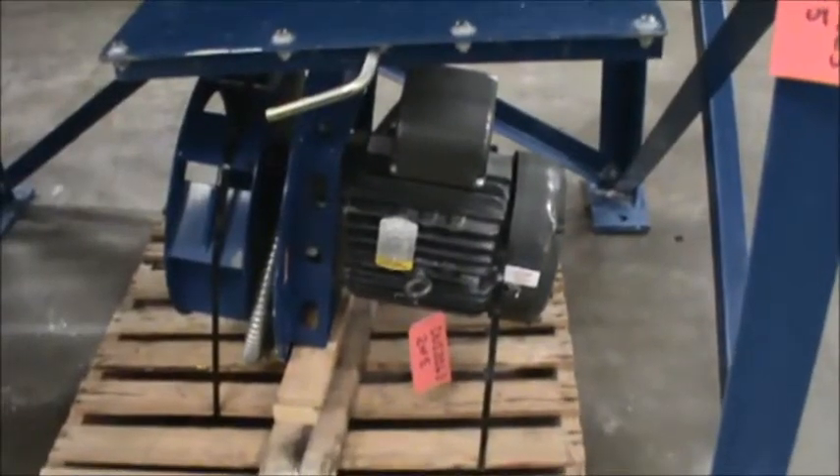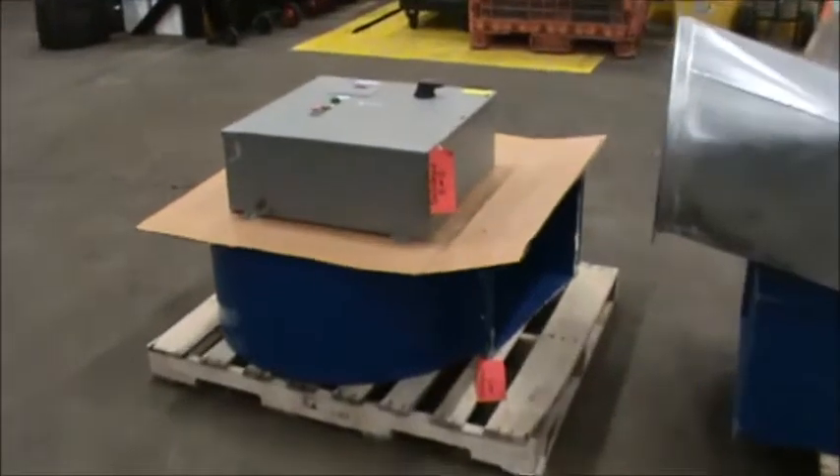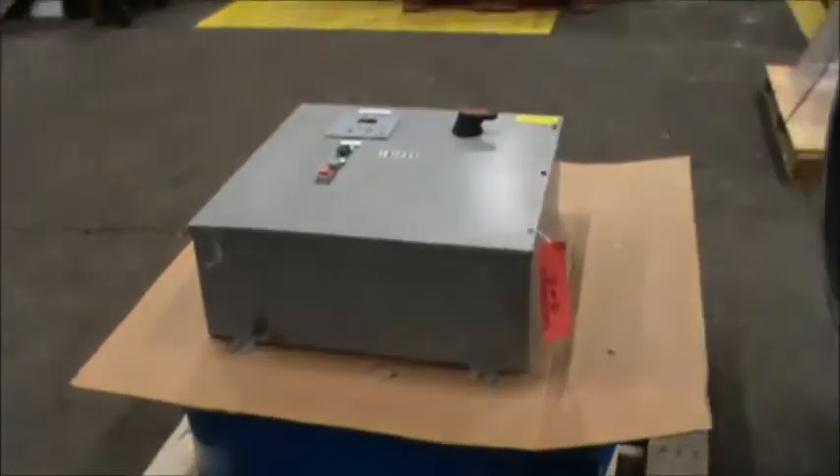This 30 horsepower Baldor motor powers the dust collector and operates on three phase 230 or 460 volt power. Also included are a silencer as well as the Torret Control Center.